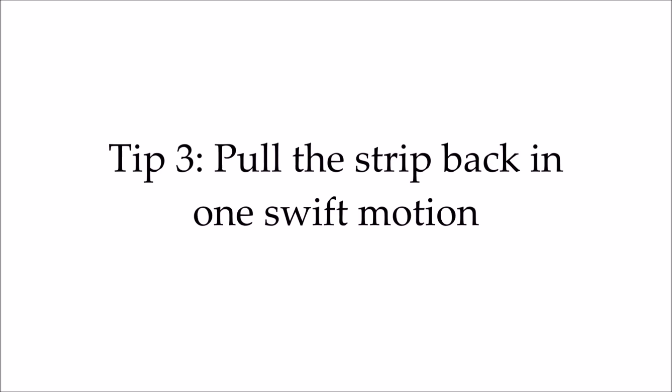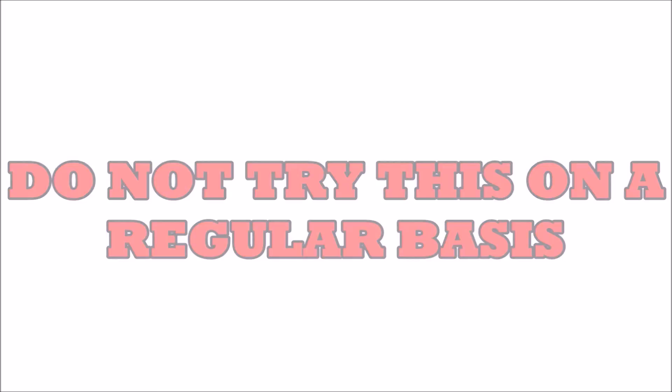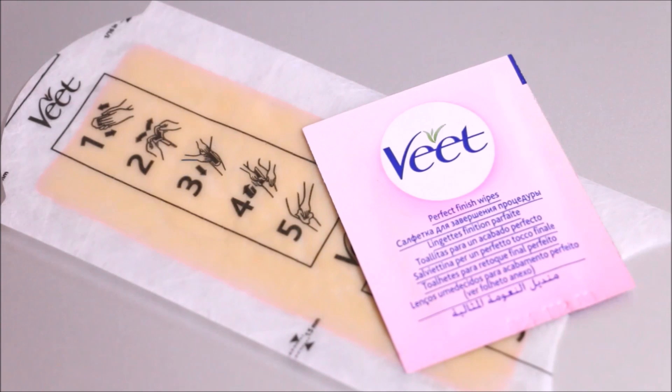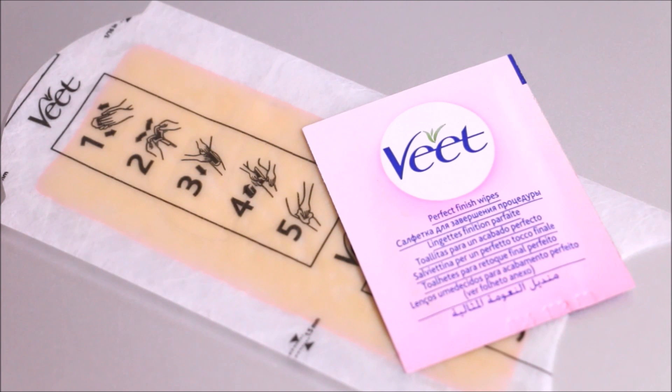Before winding up, I would like to share a few more things. Do not try this process on a regular basis because the pack says you are not supposed to use this on your face. I will recommend this only if you are running very late for any event and you don't have time to visit the parlor. On those individual days, it can become your lifesaver.